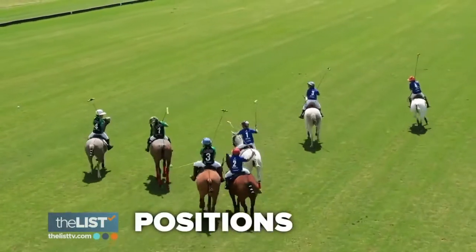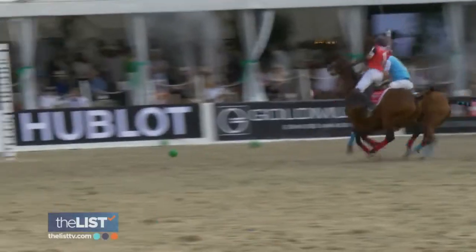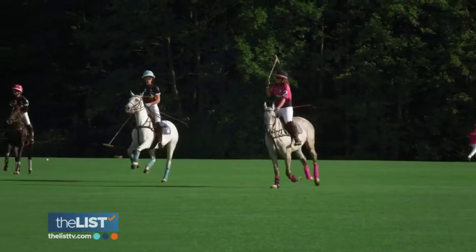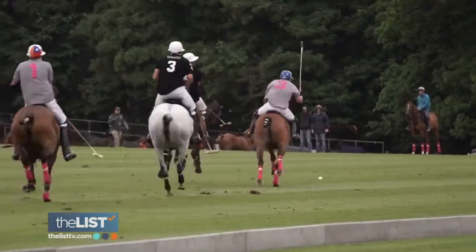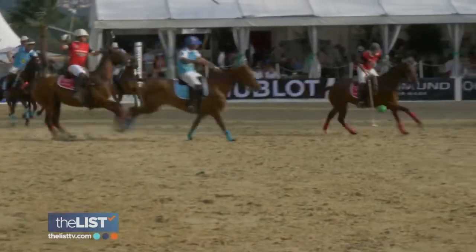Starting with positions: each team has four players, numbered one through four. Position one is your guy that plays up in the front, scores most of the goals — sort of like your striker. Position two does most of the hustling, like a quarterback. It's a very fluid game, so the one man up front might be rotating during the game.